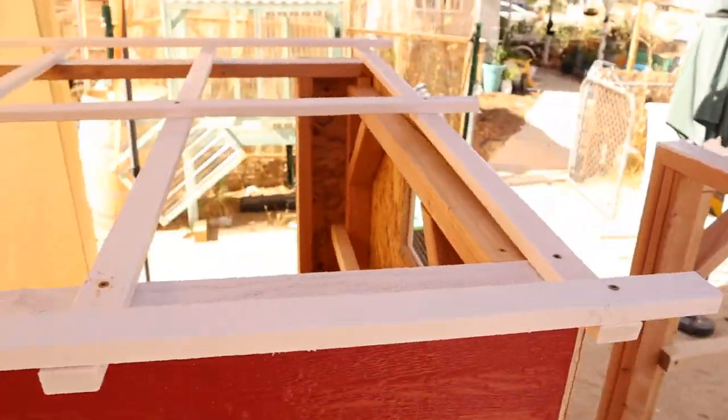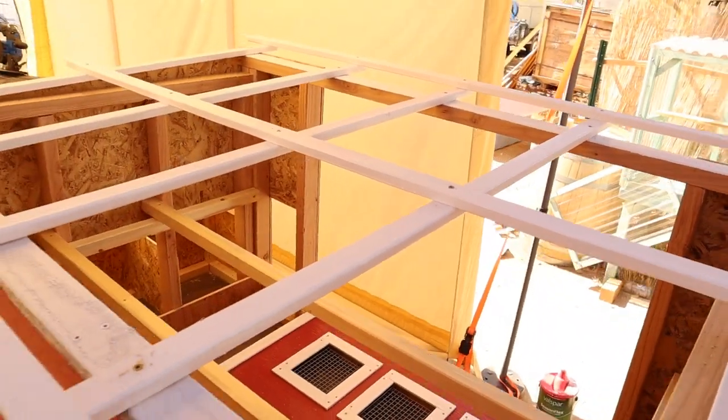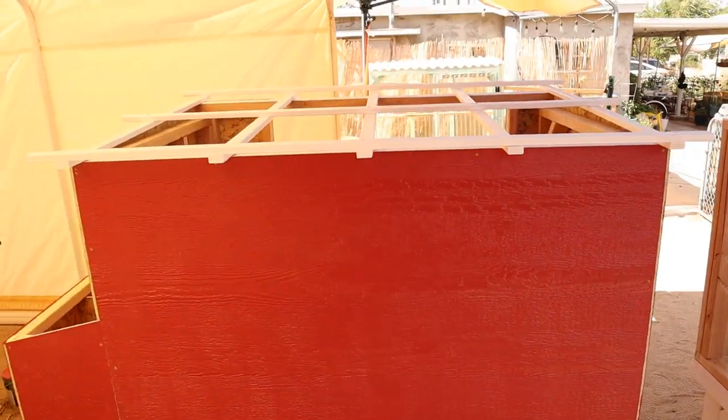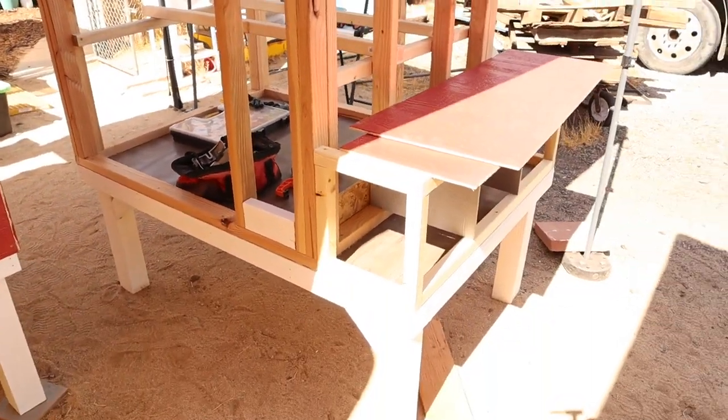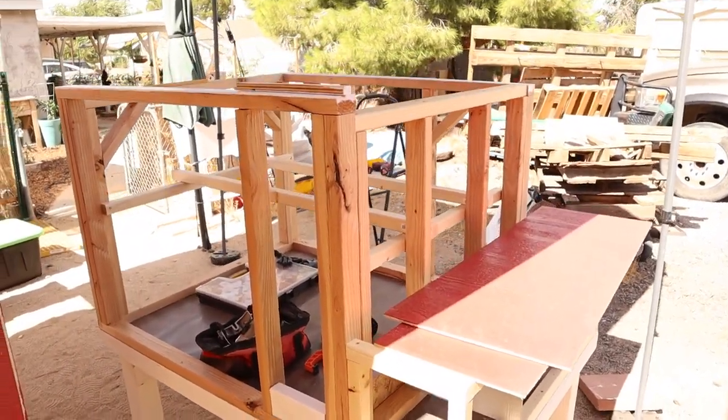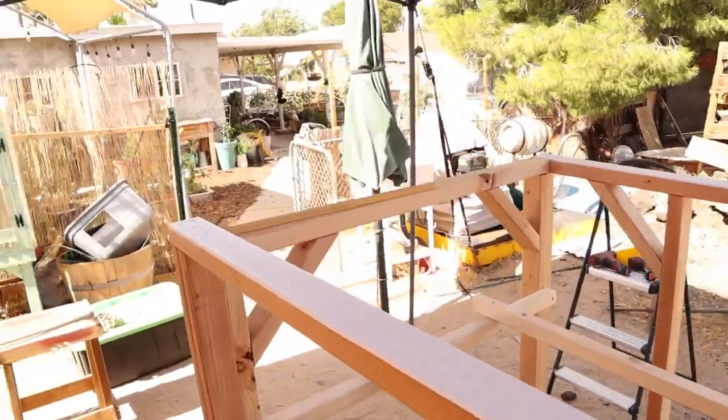I need to buy roofing panels for this coop, and I think I'm going to do that tomorrow so I'll continue the video then. I also need a nesting box lid, hinges, and the white trim that will surround all the edges of the coop. I'm going to get some work done on this second coop in the meantime, which will be almost identical but a foot smaller for a customer.